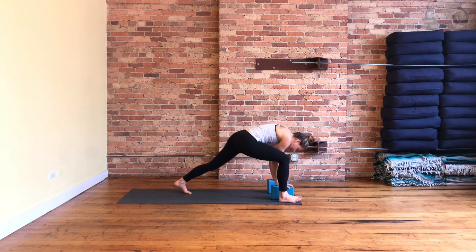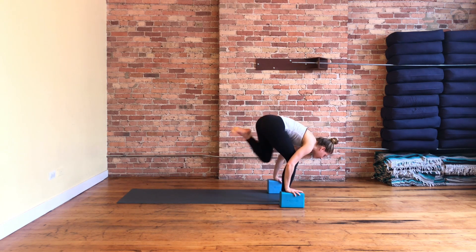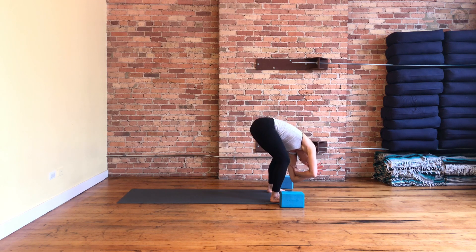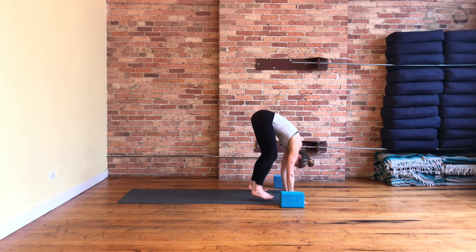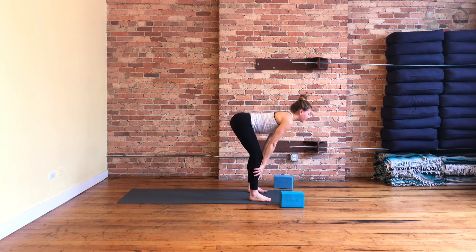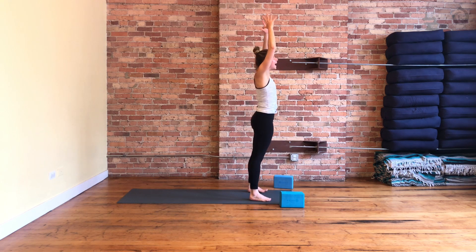Bend into your knees and step your foot outside your hands — go for your ragdoll one more time. Sway it out side to side. Bend your knees so much that you can rest your ribs on your thighs. Then release your hands down, take a halfway lift, breathe in, fold forward, breathe out, and reach all the way up to stand — arms sweep up high.